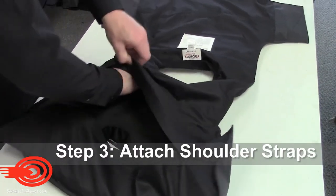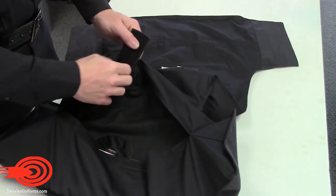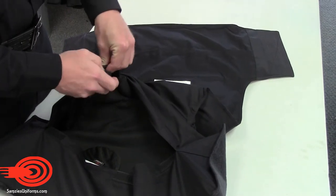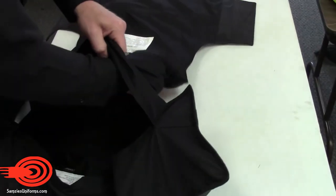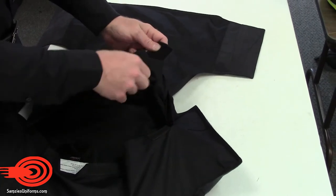Reach into the panel insert opening to retrieve, align, and attach the shoulder straps on each side. The V1 carrier will work with several style shoulder straps.